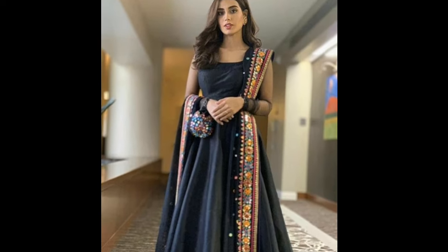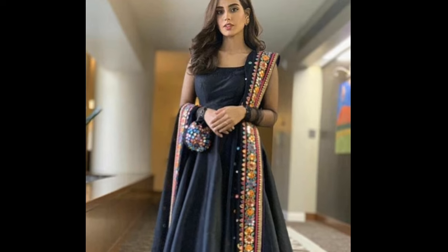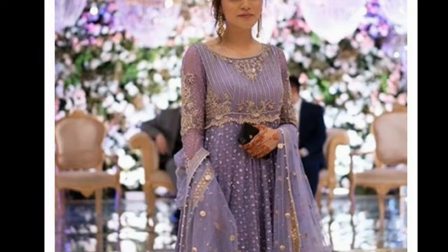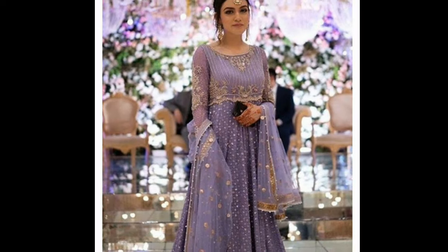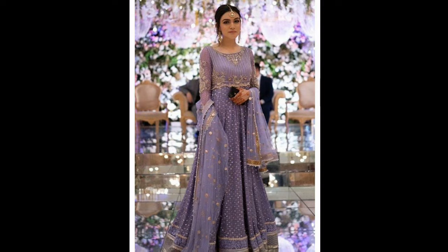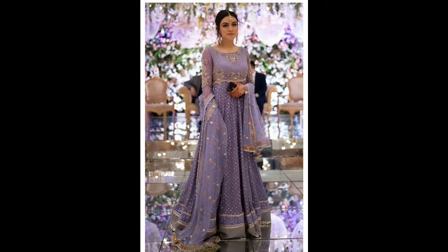The next style is to place the dupatta to the side. You can style your dupatta with a belt. If you want a rich and royal look, you can carry both sides of the dupatta. You can carry the dupatta with a belt for a complete gown dress style.